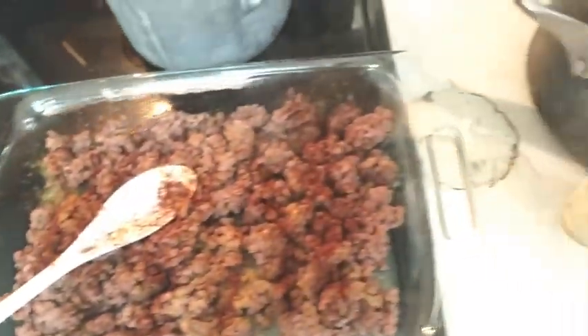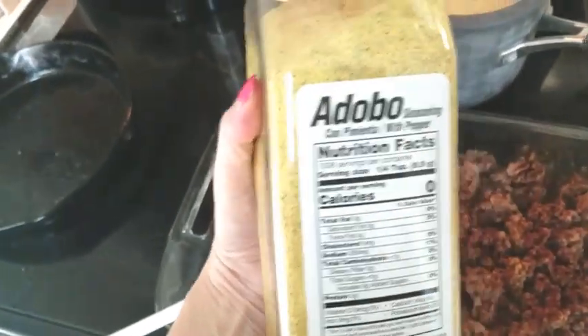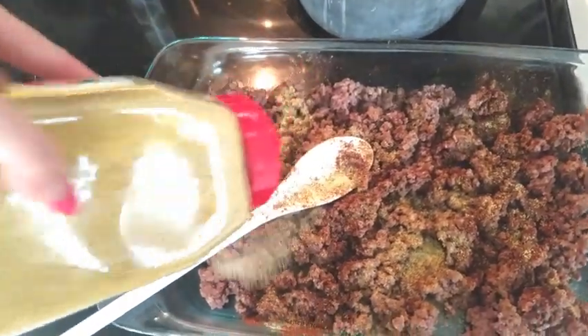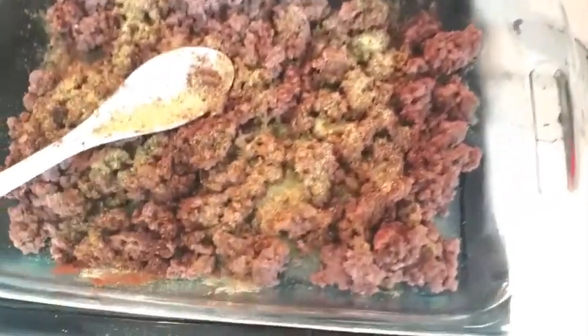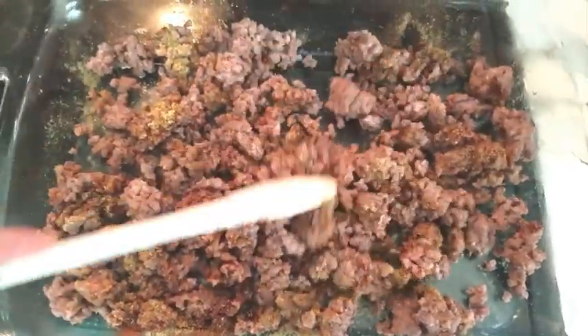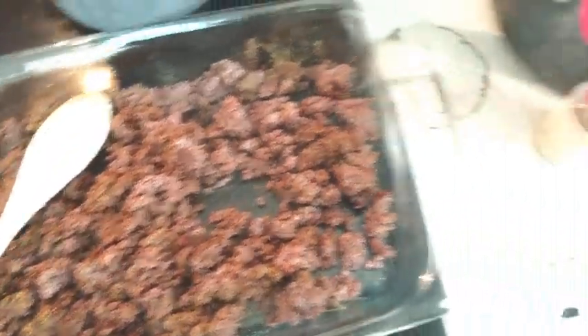Pour that chili on there! Adobo — another staple. It's got garlic, pepper, salt, and onion, and something else I'm missing. Paprika, maybe? Well, you can make this however you want. If you don't want to use the spices separately, you can always get a packet of taco mix. I just had these items on hand so I did it this way.